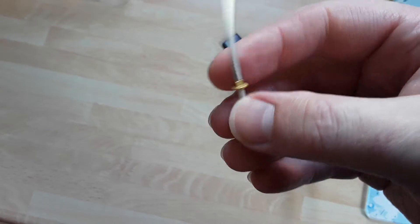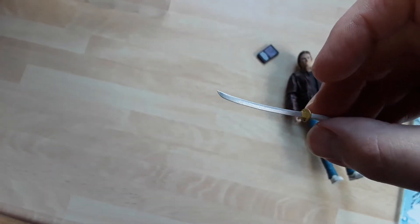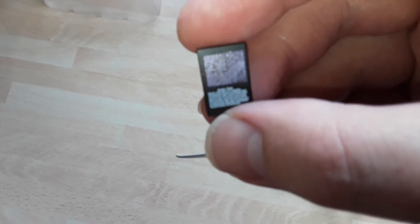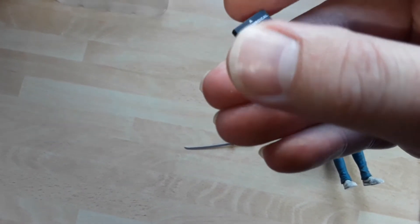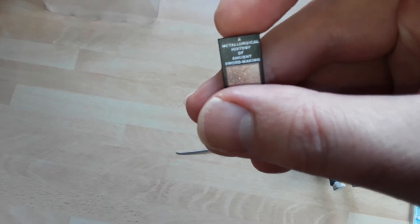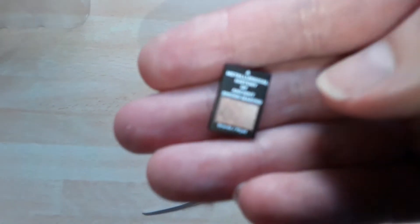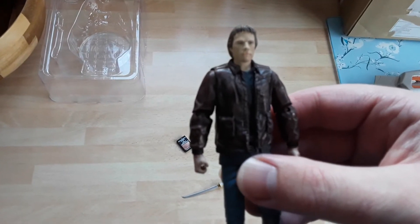Not too bad, not too shabby. I've not even seen these anywhere — not in any UK retail suppliers. I found this on Facebook of all things. And this is the book — the metallurgical history of something or other — the book from the film. The camera definitely doesn't want to focus today. Anyway, here's the figure, and some debris just fell out from the packaging.